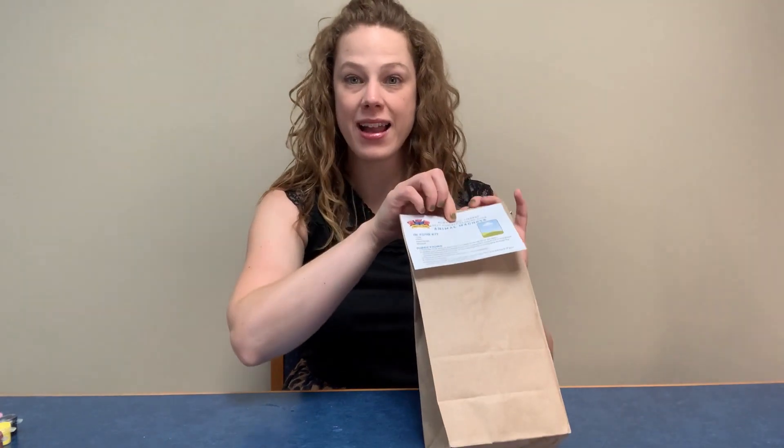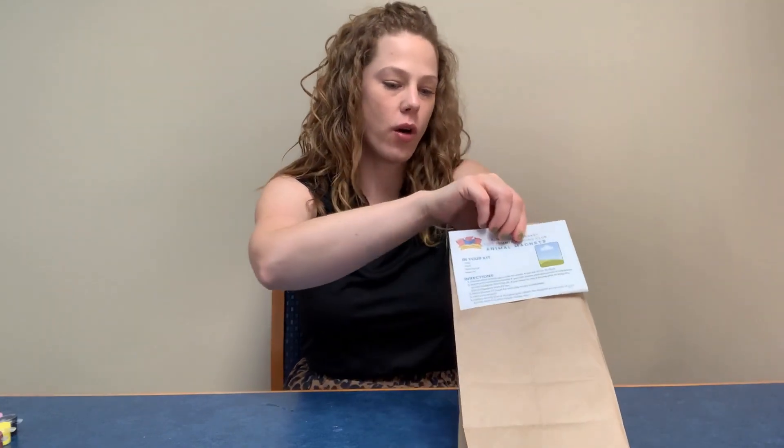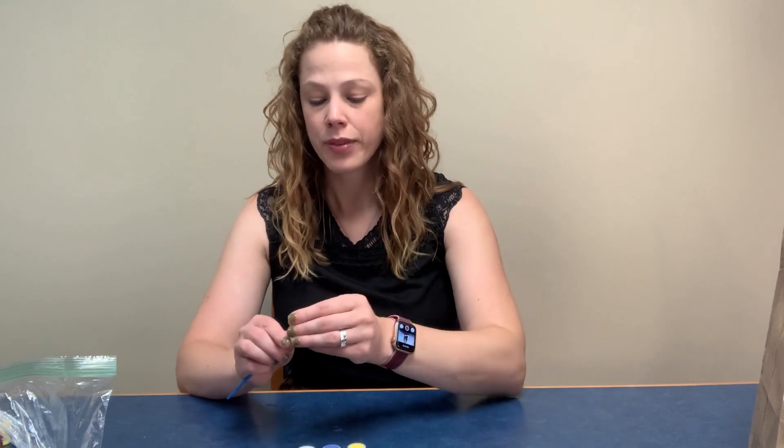Let's go ahead and open it up and see what's inside. First, everyone is going to get a lump of clay — this is air dry clay. Make sure that if you open it up and you don't use it all right away, keep it wrapped up, keep it in a Ziploc, just so that it doesn't completely dry out before you're ready to use it. You will also get a small magnet — grownups, please be careful with the magnets with your really little ones. Everyone gets a paintbrush and some paints.